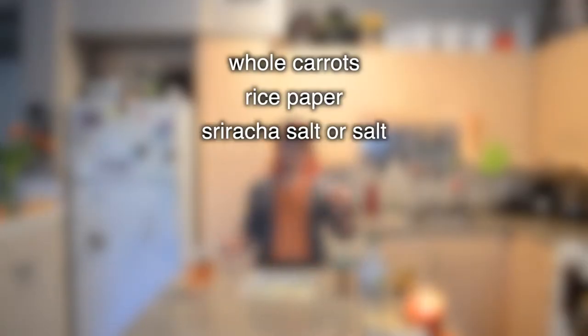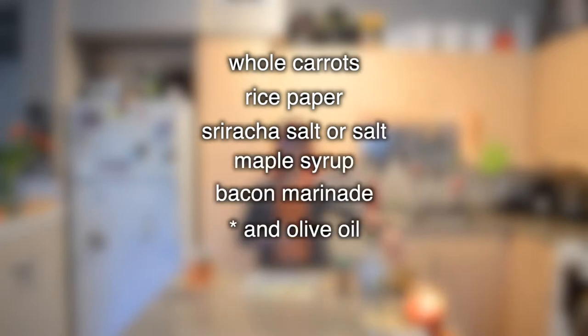This recipe is really quick and easy, so it's good if you need to throw something together last minute this holiday season. All you're going to need is carrots all roughly about the same length, rice paper, sriracha salt or regular salt, maple syrup, and my bacon marinade, which you can find in my rice paper bacon recipe video — I'm going to leave that linked all the places, so check that out.